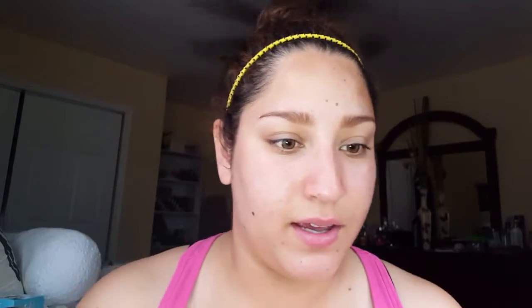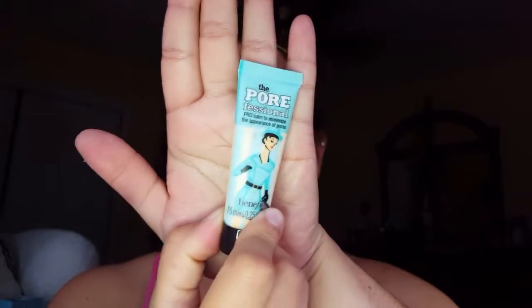I'm going to try to be organized. Pore Professional for my pores, of course.